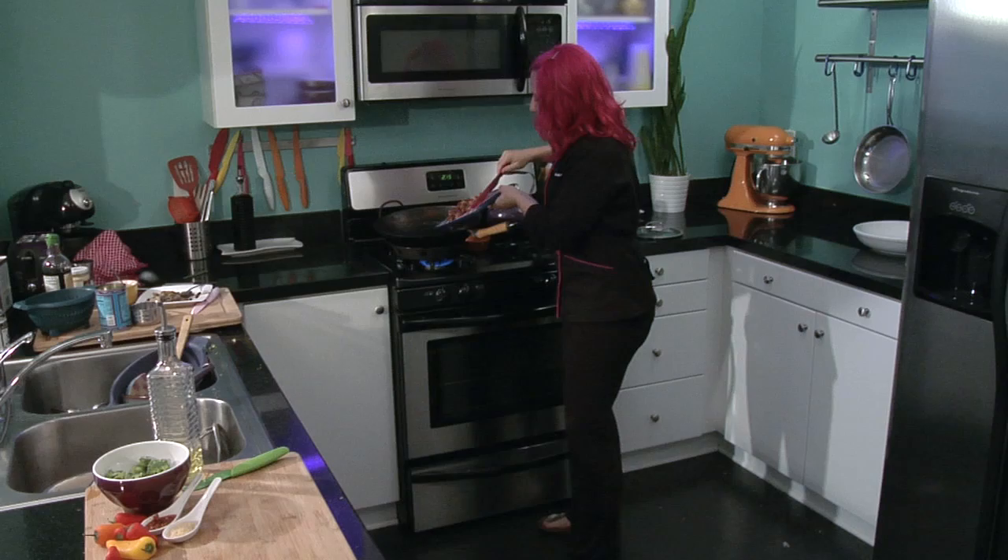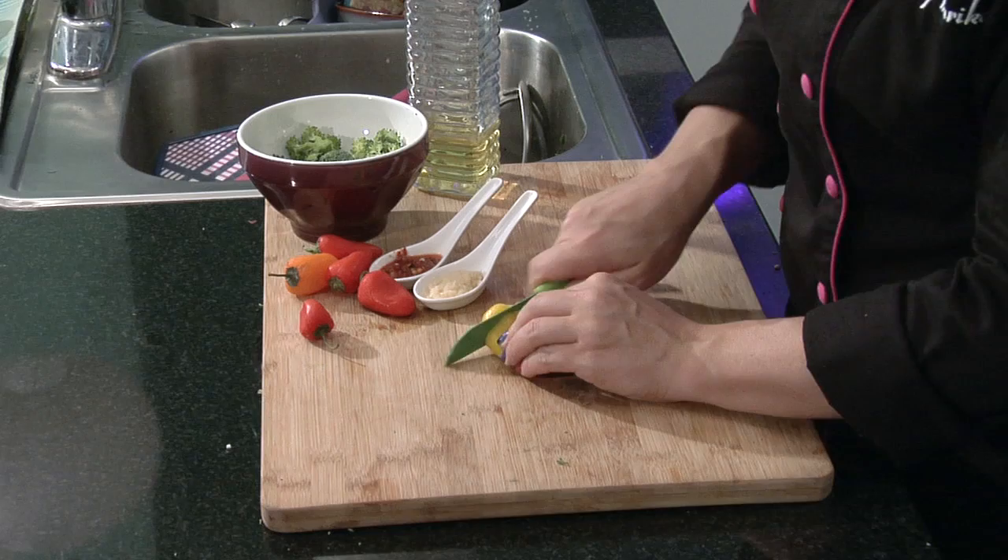Now that my Korean barbecue meat is all sliced up, I'm going to add it to the wok. While that's happening, I have two cups of broccoli — just regular broccoli florets that I have cut in a small size — and then I'm going to add some bell pepper.